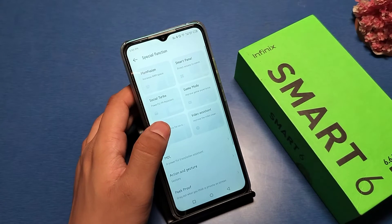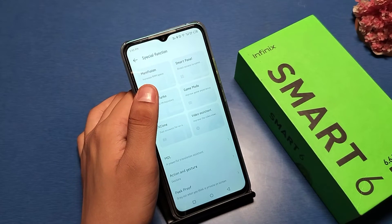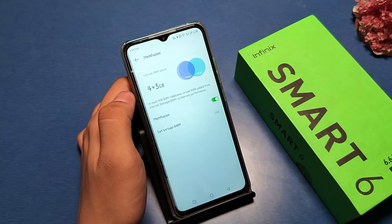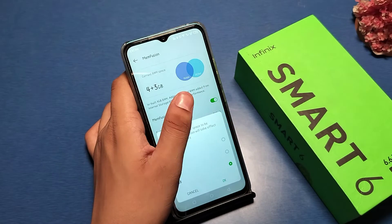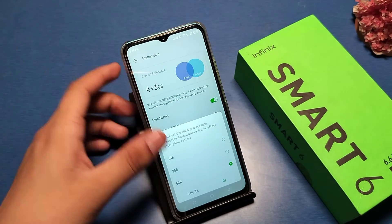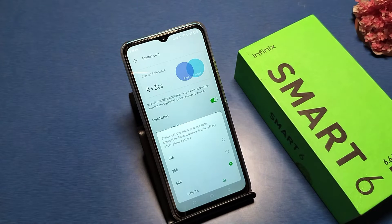There you will see a special function — click on it. There is a main fusion option; you can search it on your search bar. Just click on 'Increase RAM' and then enable this main fusion.